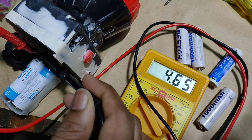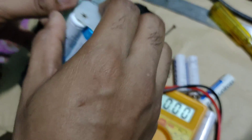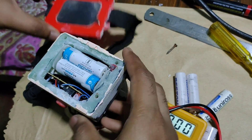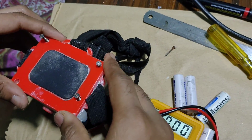Finally, I installed everything and checked the battery voltage once again. The battery holder was inserted properly. For holding the back plate in its place, I used longer screws than the stock ones.